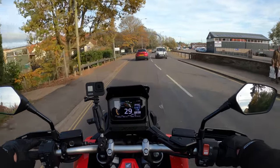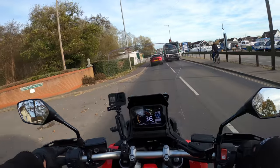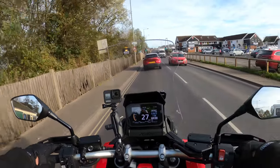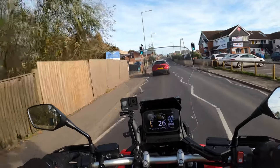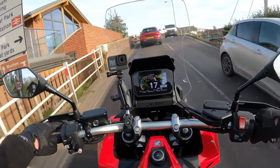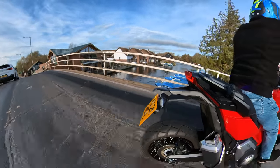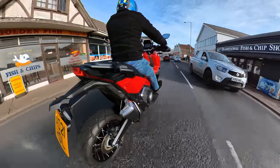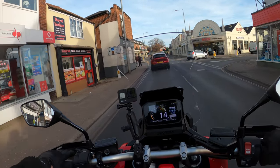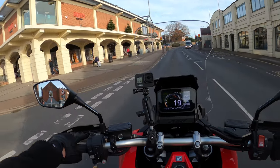Coming through here nicely without being queued in traffic, although it would be a good opportunity to see what she's like to filter. There's a lot of travel on the suspension as well - long travel suspension, adjustable for compression and rebound. What a lovely town this is here, Roxham. Very comfortable suspension - the seat is nice. Should be lovely for your pillion passenger on the rear.